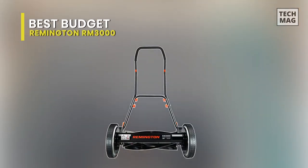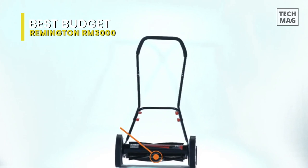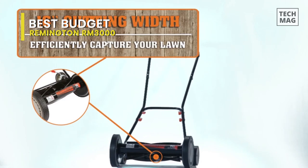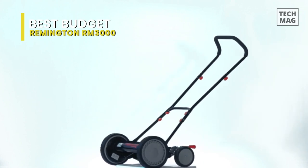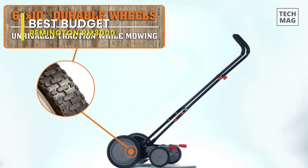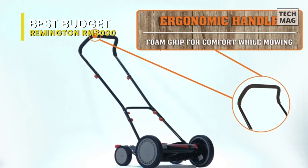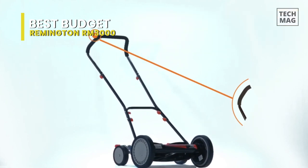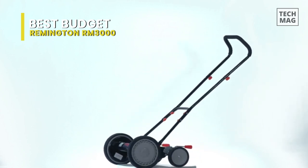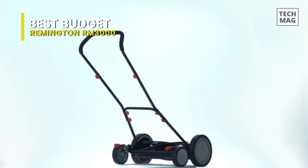Best Budget: Remington RM3000. If you're looking for a budget option, then this Remington RM3000 will be worth considering. It is among the cheapest, lightest, and most reliable mechanical lawnmowers available for homeowners. Featuring a 16-inch deck and a cutting-edge 5-blade system made of stainless steel, it can provide an impeccable and efficient cutting quality. It is built ergonomically with adjustable handles and compact design, making it easy to push across your lawn. Its 16-inch cutting path is big enough so you don't need to tire yourself out with multiple runs.